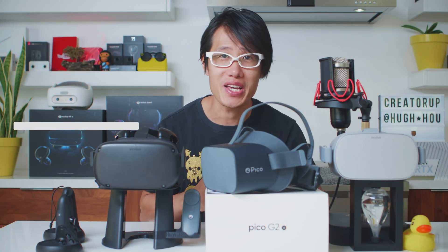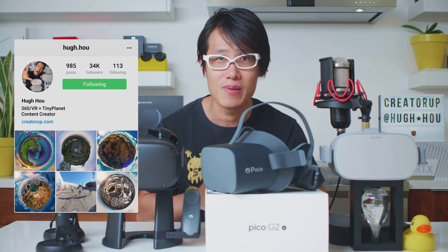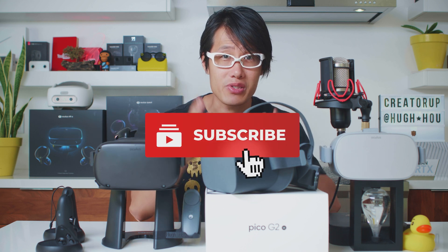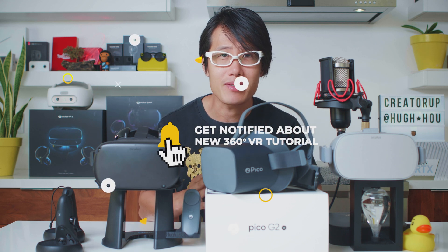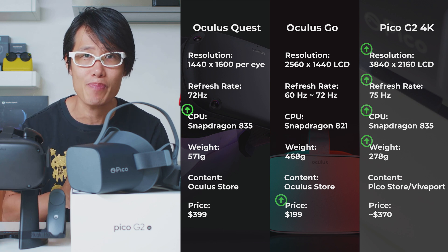What's up everybody. It's your boy Hugh here from CreatorUp, a YouTube channel dedicated to VR video content creators. If you want to learn the latest tech in cinema VR production, don't forget to subscribe and hit the notification bell. Let's talk about the specs. Here are the Oculus Quest, Oculus Go, and Pico G2 4K spec comparison.